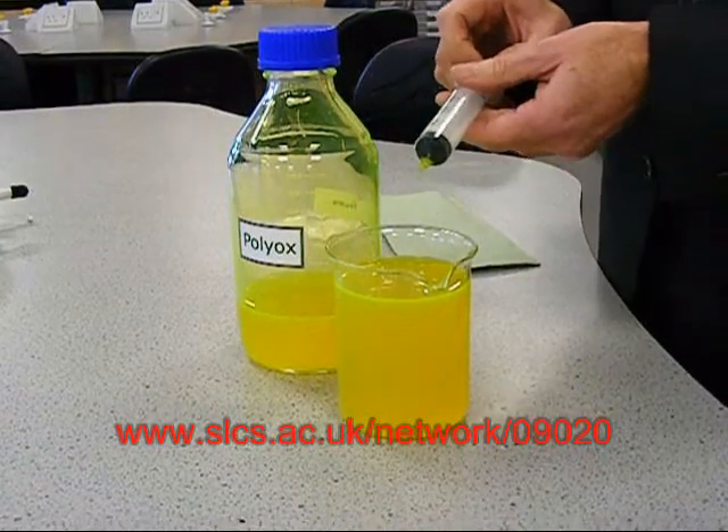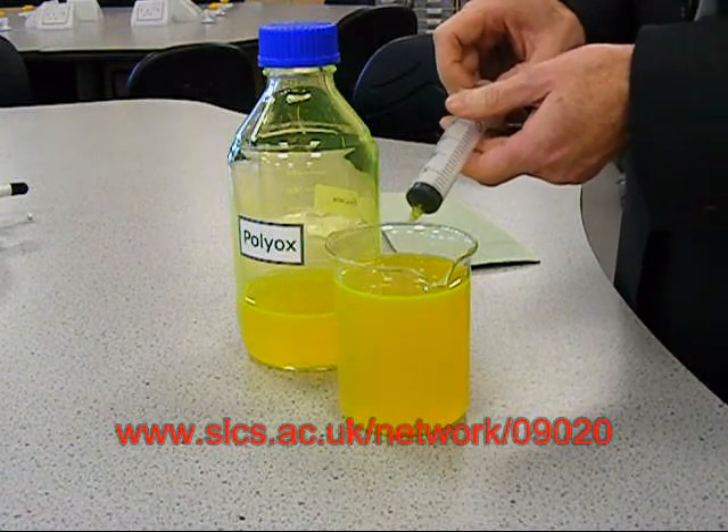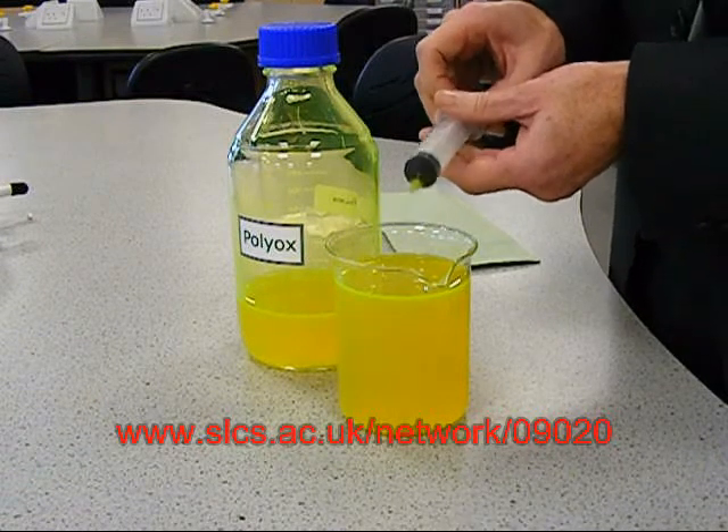One word of advice: make sure that you're in your best white suit before trying this. The children will be incredibly impressed when you spill the mixture over yourself, because it contains fluorescein dye, and that will be quite difficult to remove.